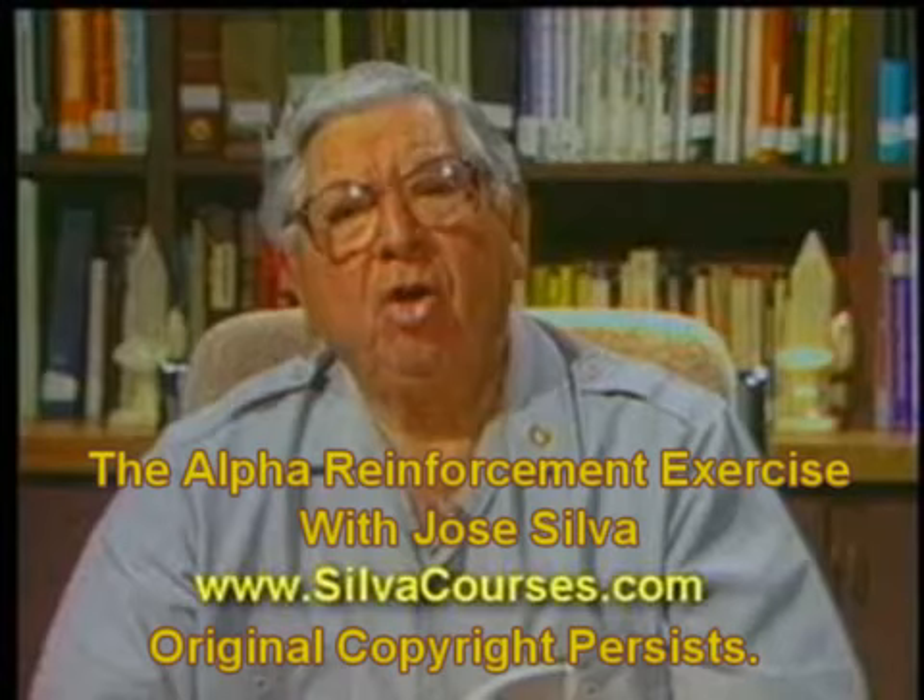To come out of any level of the mind, mentally count to yourself from one to five, and tell yourself that at the count of five, you will open your eyes, be wide awake, feeling fine and in perfect health, feeling better than before. Proceed to count slowly to four, then five, and at the count of five, mentally remind yourself that at the count of five, you will open your eyes, be wide awake, feeling fine and in perfect health, feeling better than before.